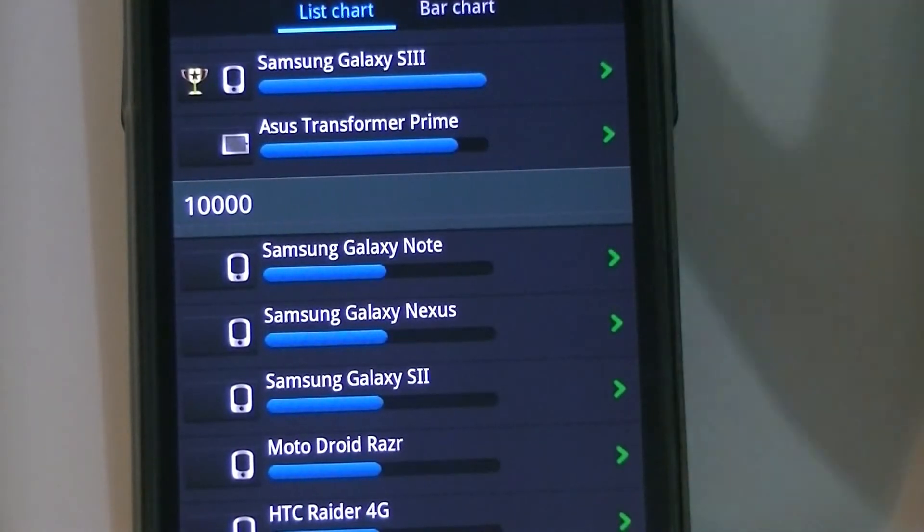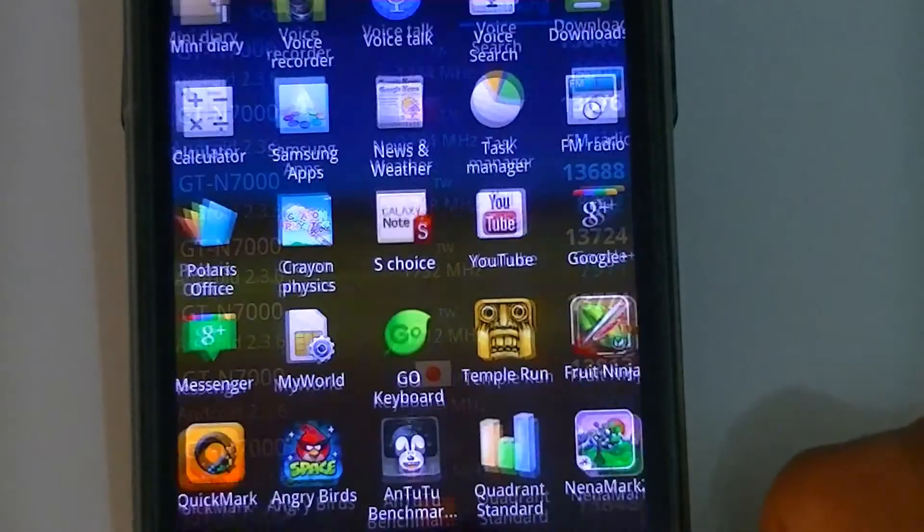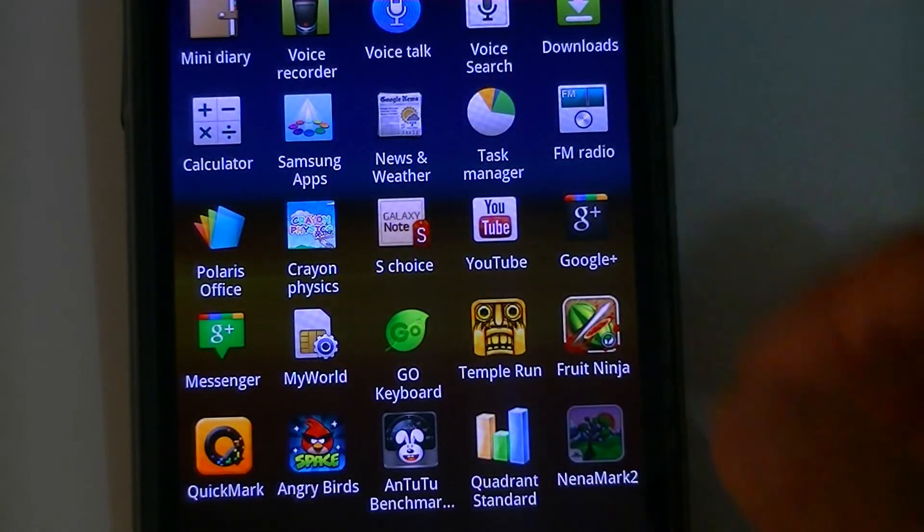The benchmark scores are something to consider, but I would say never totally judge a smartphone only by benchmarks — you actually have to use it and see how it works in everyday life before you decide to buy a phone.